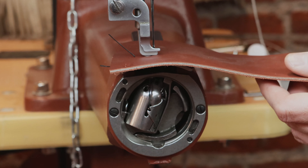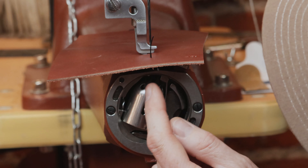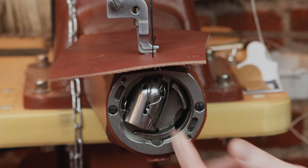You want that needle almost all the way out and then you can pivot, because it's already captured the thread and pulled it around a little bit.